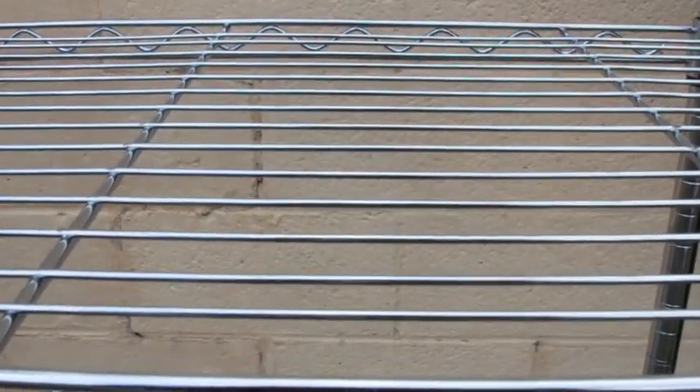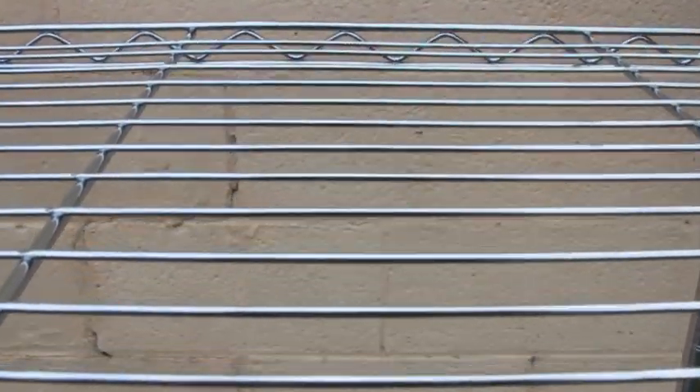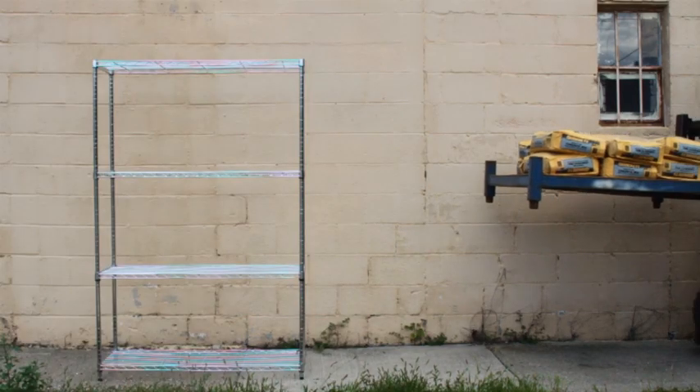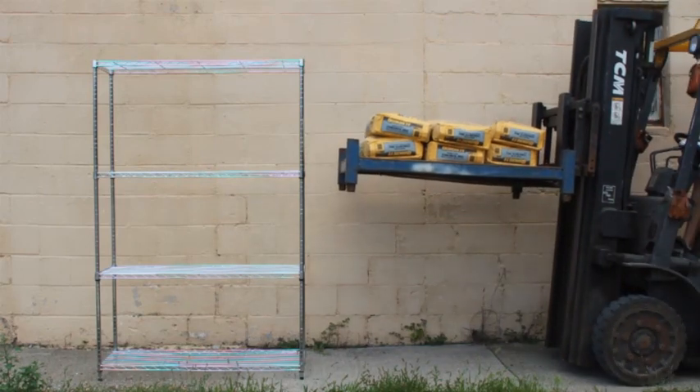This is the Target brand shelving. The box says it'll hold up to 350 pounds — we're going to see how true that is. Compared to our shelves, these wires seem thin and flimsy. In fact, they even run in a different direction. We're going to test the strength with 80-pound bags of concrete.